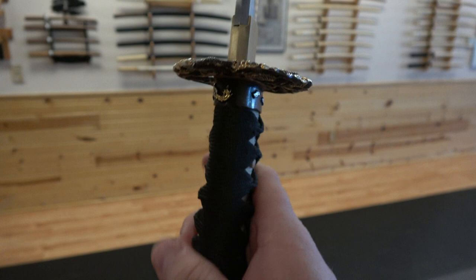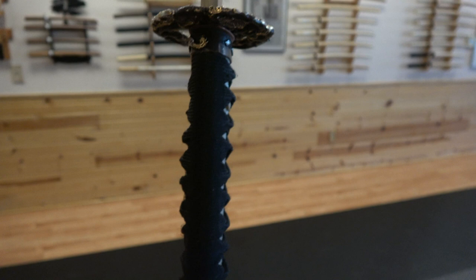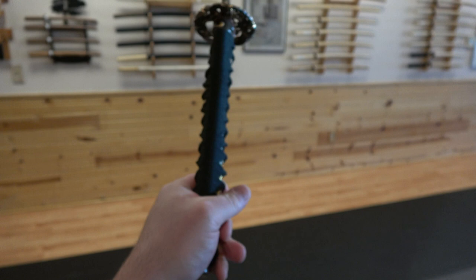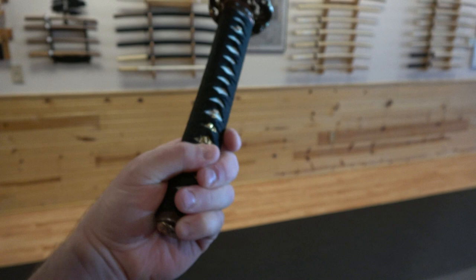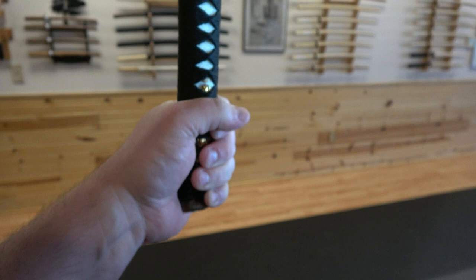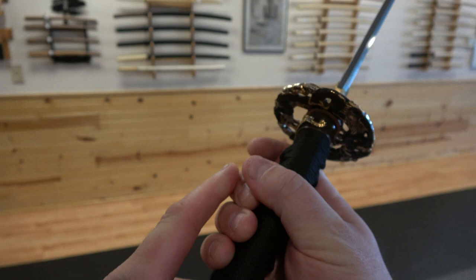How do you hold it? The rule of thumb is it should be diagonally across the hand. Here's a good test: hold it out like a baseball bat, then allow the tip of the sword to go down until the sword is aligned completely with your forearm. Once aligned, the handle is aligned — this is the correct diagonal way to hold the tsuka, the handle. When the tsuka falls to this position, that is correct.